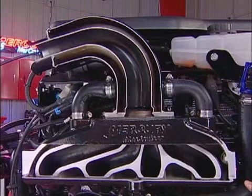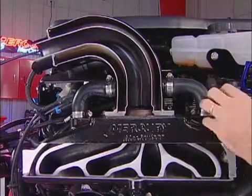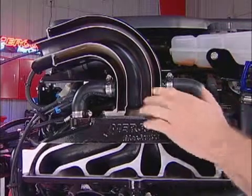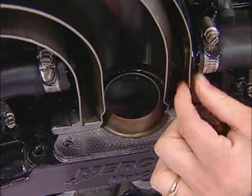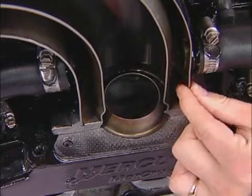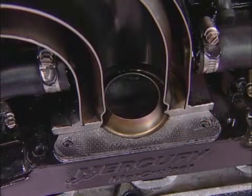Right above the engine mount is this exhaust system we've sectioned to show you the benefits of a dry joint exhaust system. Cooling water flows between the manifold and the elbow through a dry joint, eliminating any chance of leaking water getting back into the engine. You can see the construction with 316 stainless steel for a big block engine and the turbulator ring to eliminate corrosion damage from water ingestion.